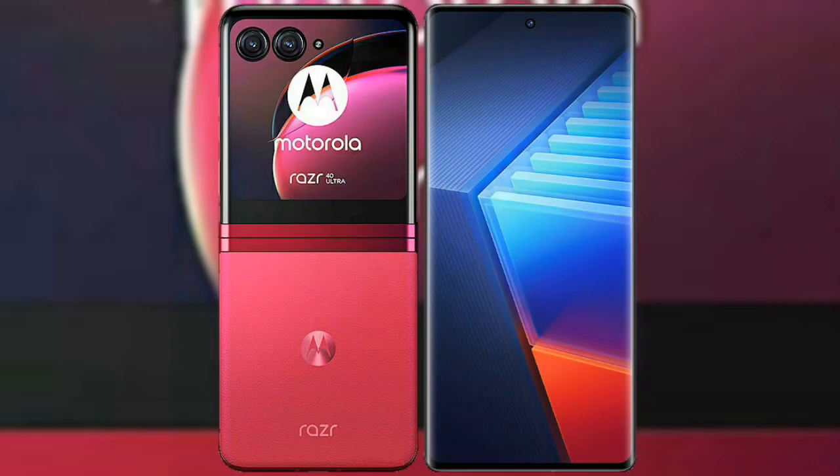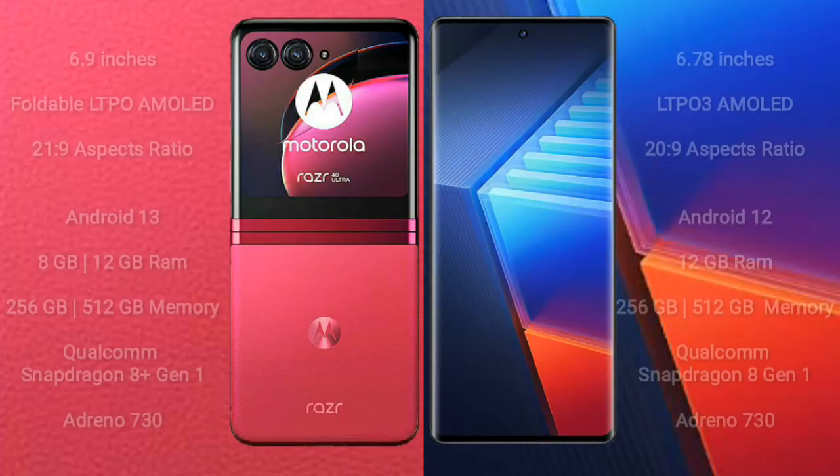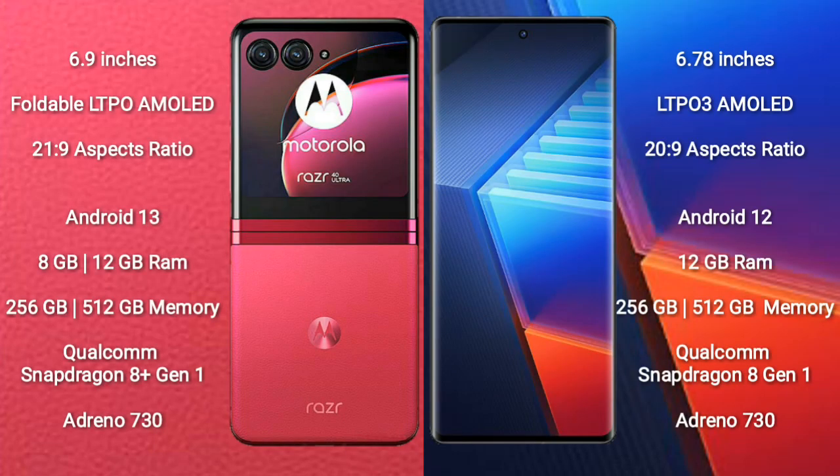Comparing the Motorola Razr 40 Ultra with the Vivo iQ 10 Pro. The Motorola Razr 40 Ultra comes with a 6.9-inch foldable LTPO AMOLED display with an aspect ratio of 21:9. The Vivo iQ 10 Pro comes with a 6.78-inch LTPO3 AMOLED display with an aspect ratio of 20:9.